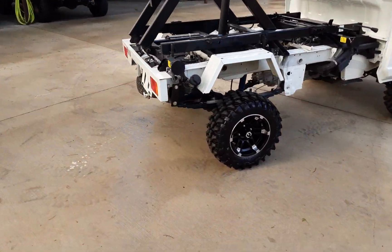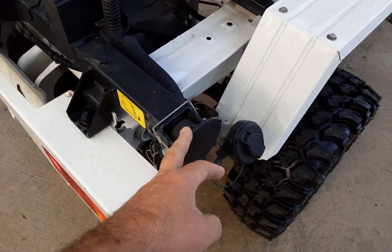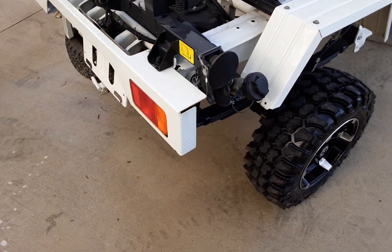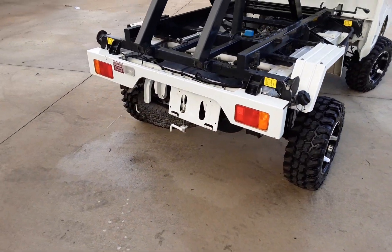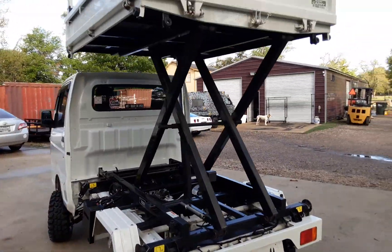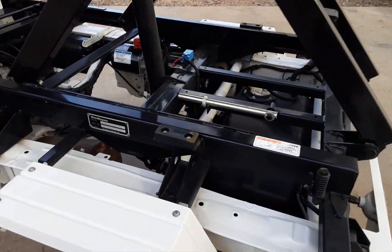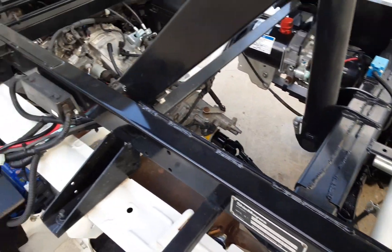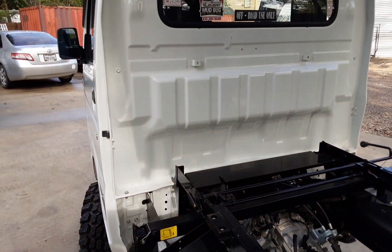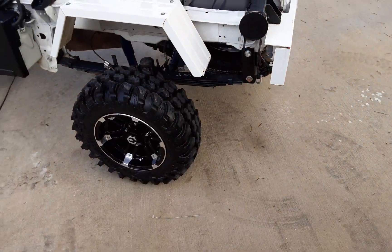They do have some stabilizers back here. You pull those pins out and they stabilize it. You probably have to bring a four-by-four block now that we've put that super lift on there. But just really, really cool. The truck is in mint condition except for the waviness on the doors — there's no rust or anything on it. Phenomenal. Beautiful little truck.